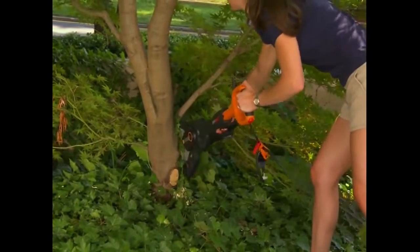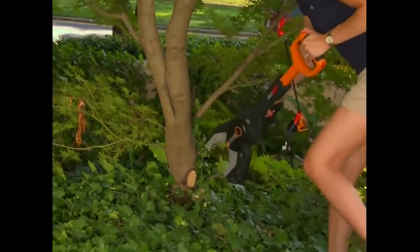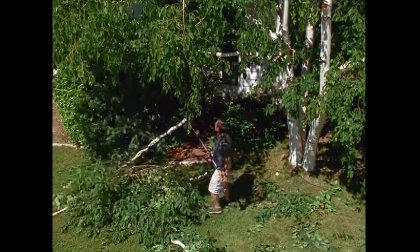Trim away low branches on your trees for a more pleasing appearance. Cut branches which block sunlight from flower beds or gardens. With the Jawsaw, you can even remove entire dead or unwanted trees.